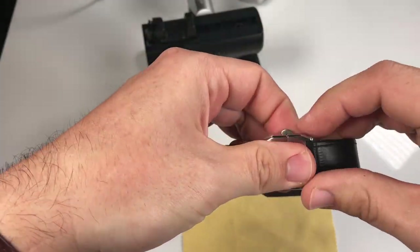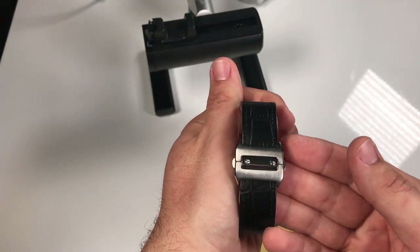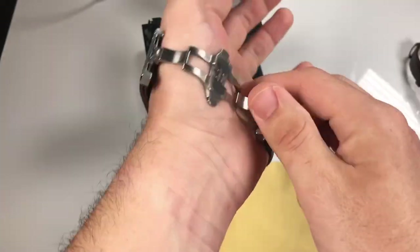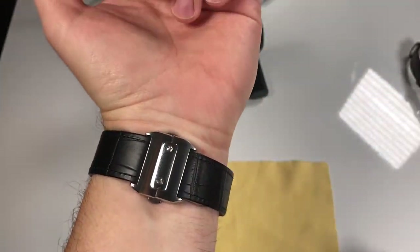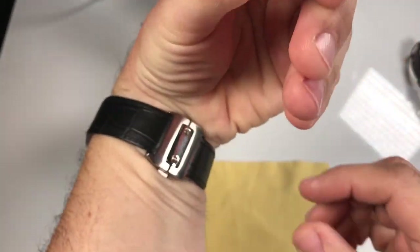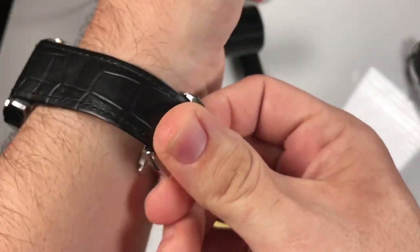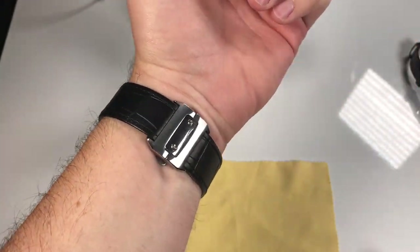As I've seen with a lot of butterfly clasps, the same risk applies to this. If you have it on — let me just go ahead and put this on so you can see what I'm talking about. If we put this on, it fits nicely, but if you move your hand and it pinches these two buttons, it's going to come undone. It doesn't happen often but it has happened, so I don't want to say that's not a possibility — it definitely is.